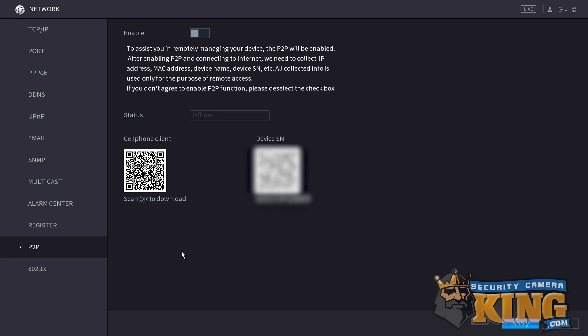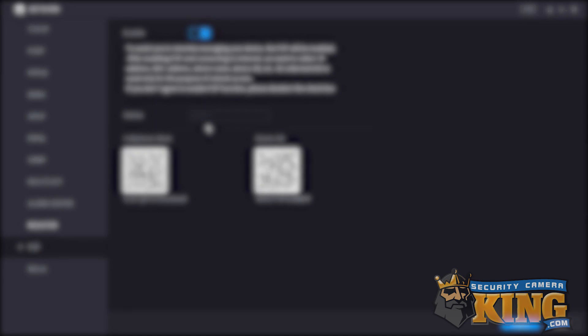Take note of the QR code and the number you see under device SN. We're going to need that later when adding this to a phone or computer, but for now we just need to click enable on the slider. Go down and click apply, and keep in mind that we may not see the status change to online right away. All we have to do is refresh the page — simply click any other tab and go back to the P2P tab. You'll see now that our status has changed to online and P2P is up and running.